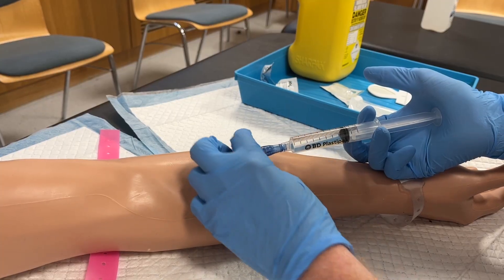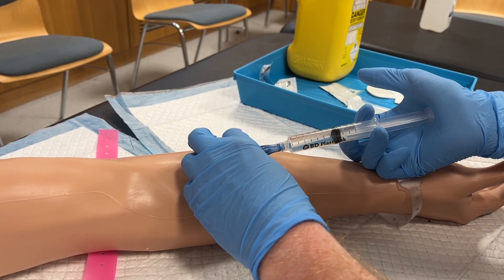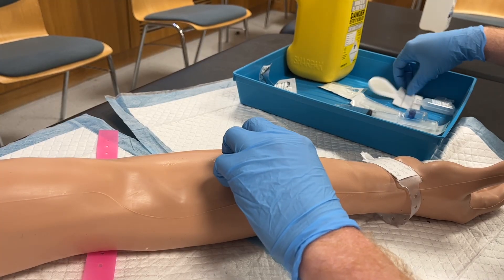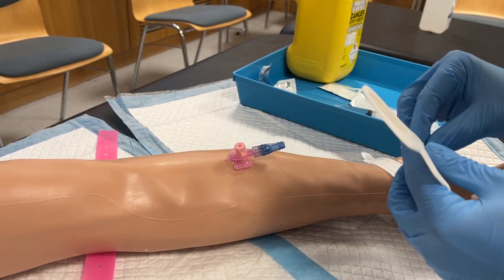Any pain or resistance at this point may indicate that the cannula is not in the vein and should not be used. Once this has been confirmed, the dressing is applied as normal.